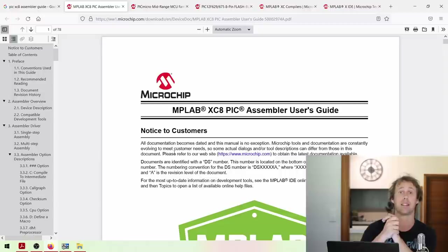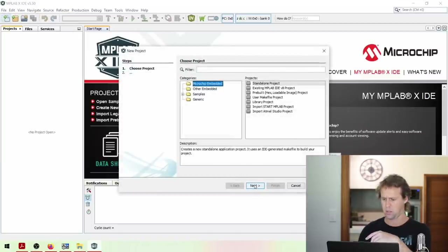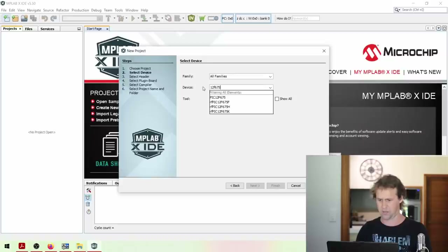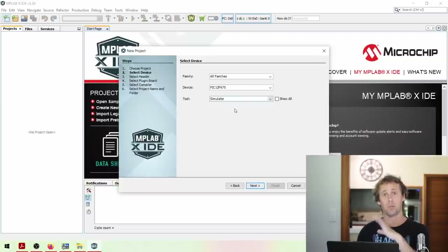When MPLAB opens up, go to File and then New Project. Microchip Embedded is the first option - click Next. In your device, find whatever device you're programming. We're programming the 12F675. For the tool, click that little drop-down box and you should see Simulator. The simulator really helps for debugging because you can step through code and look at the registers as they change. If you don't have a device to program, you can still play around and learn how to program them. Select the Simulator and click Next.